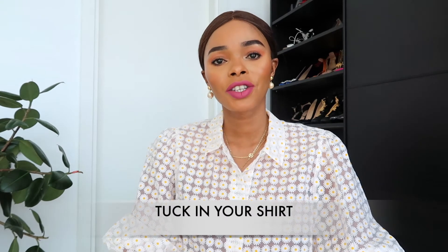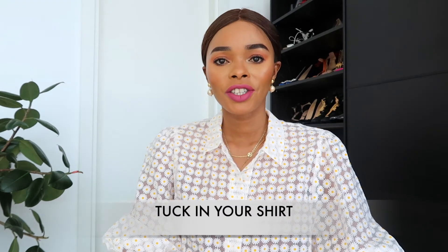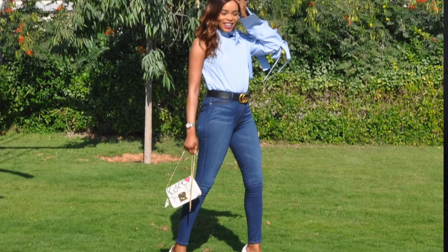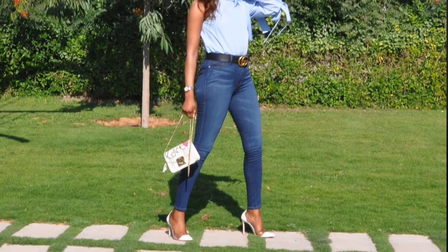My tip number one is always tuck in your shirt. If you're wearing a shirt, tuck it into your jeans, tuck it into your skirt, tuck it into your pair of shorts. You'll always look like you made an effort. It will enhance your shape, show off your figure — you always look like you put in more effort than you did.